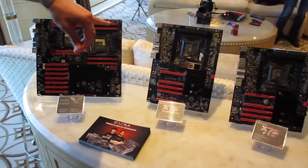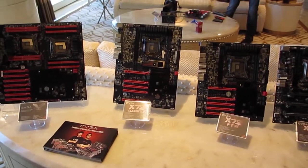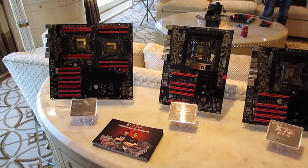The XLATX lets you do more SLI because it's a little bit longer. Some chassis won't fit, but there are more and more chassis becoming available.